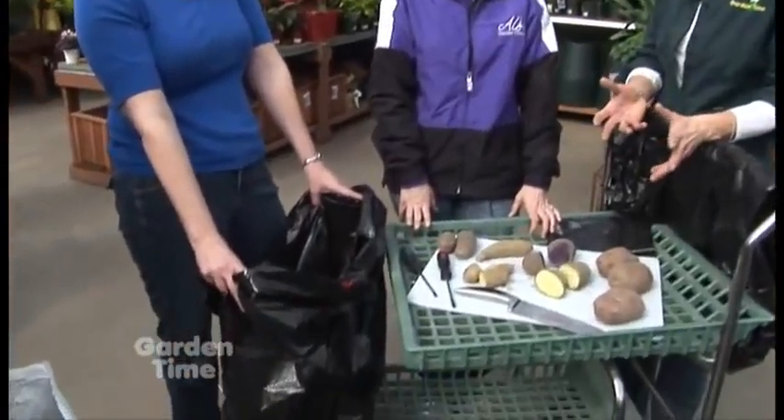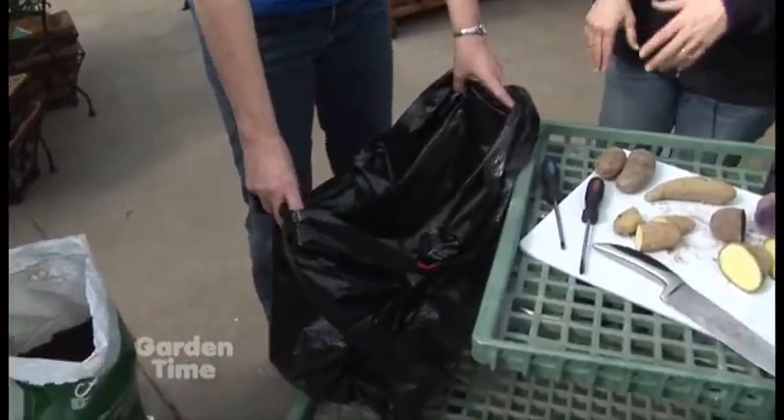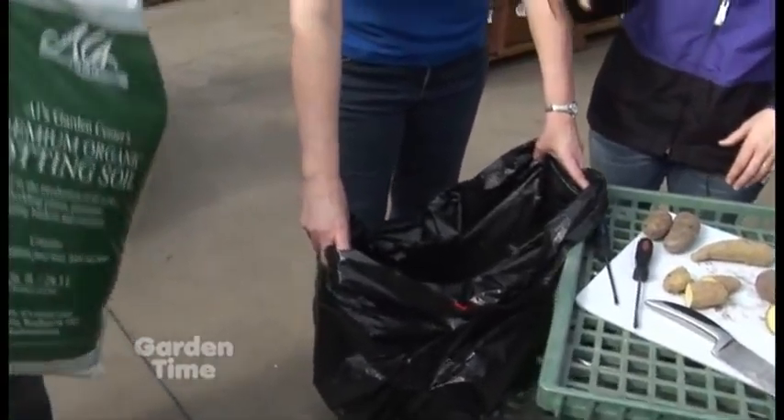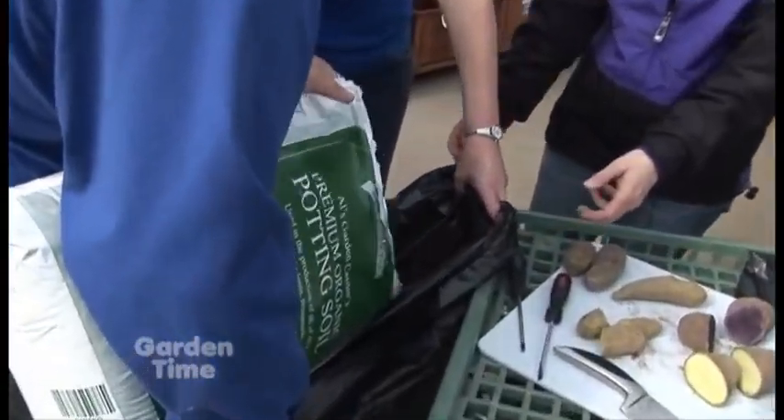If you get the kids involved in picking out the varieties of potatoes you're planting, they're more likely to eat them and experience that. So what are the steps if we do a bag and not put them in a bed, which is just a different kind of way to grow potatoes? You want to use potting soil in the bag — just a black garbage bag just like this.